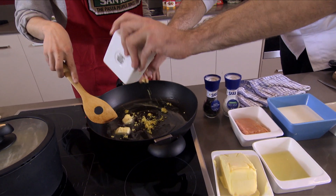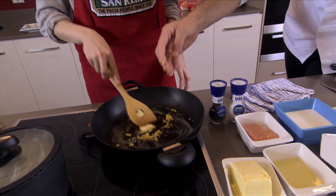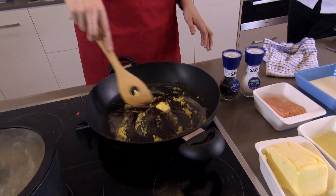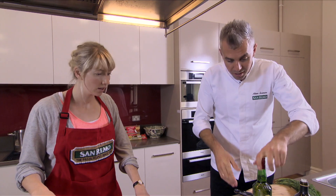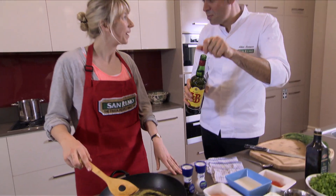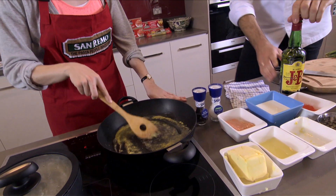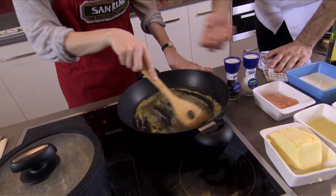Now what happens with the lemon zest? It works with all that creaminess to cut the fat down. So it obviously won't cut down in your belly, but it will help on your palate. We also need to add a little bit of whiskey, just a touch. What happens is that rawness from the whiskey gives this earthiness and bold flavour.